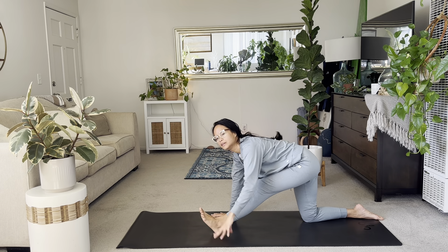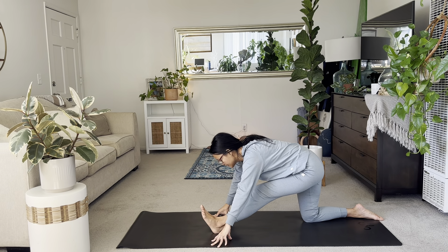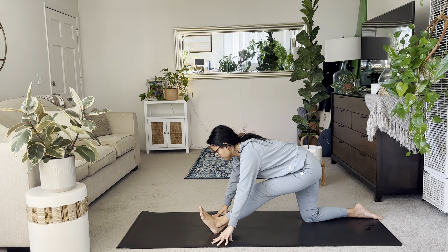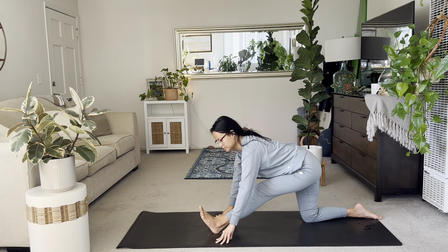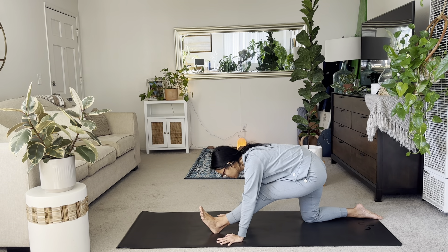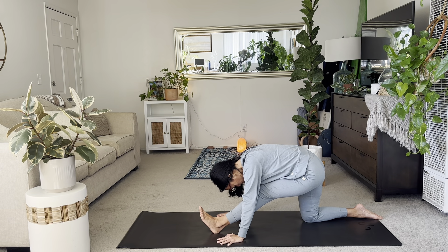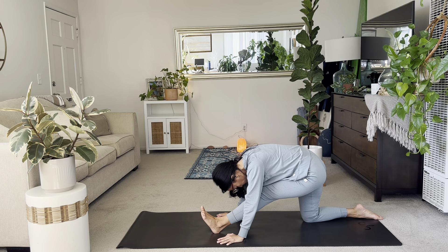Just leaning into it. Elongating through the spine. Flex your left toes. Slow and steady. Giving this side as much attention as the right. If you can, release those palms down in a little bit more depth into your chest. Maybe relax your neck. Chin tucks in a bit. Two more breaths. Just try to settle into the stretch. Make sure you're breathing deeply.